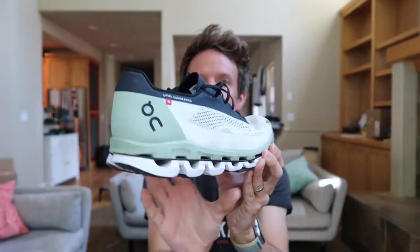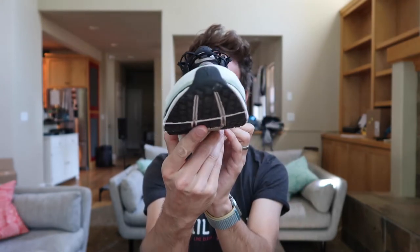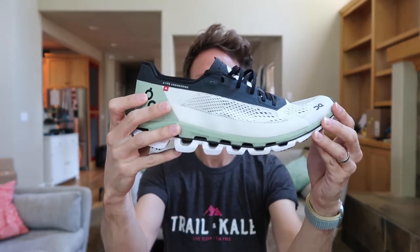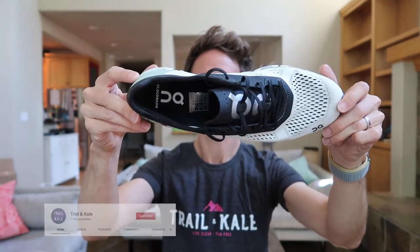Hey guys, I'm Alastephan trailing CAO and this is the CloudBoom. Let's start off with a really quick spin round. This is a review of On's latest CloudBoom racing shoe, and I'm going to give you my experience running in it, first impressions, and I'm going to go over some of the key features of this shoe, how it performs, my final opinion of it to let you know whether it's worth buying or not, and how it compares to other On running shoes.